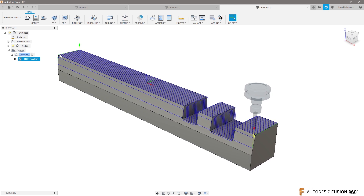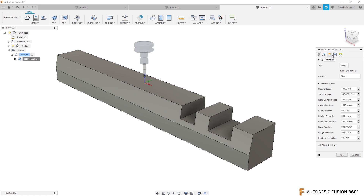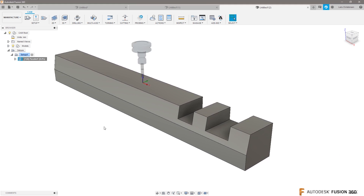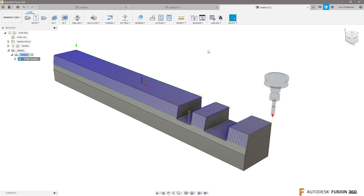The first thing I notice is I definitely want this toolpath to go up and down — that's what Gracjan had too. So I'll right-click, hit Edit, go to the Passes tab, and change the direction to 90 degrees, making changes one at a time. Now the toolpath is going in the right direction, but we can see it's machining on the top.